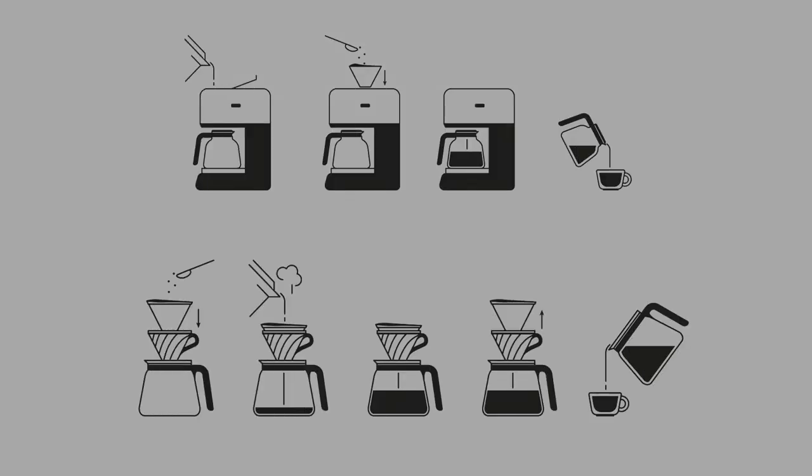Drip filtration is pretty easy. You put ground coffee in a filter on top of your recipient and you pour water over it. You wait a little bit, do a few swirls and stirs if you're feeling fancy and you have coffee. It's the method used in most home brewers and it's probably the easiest. It's the one that I've been using the most and I tend to like the results that I get with it.